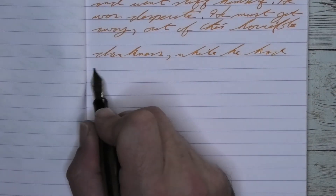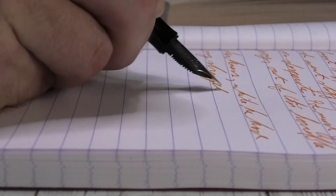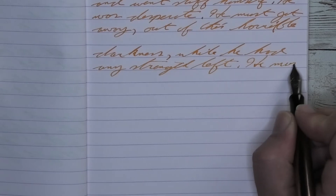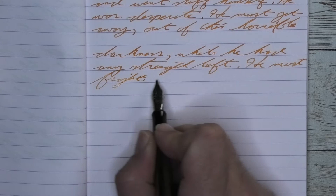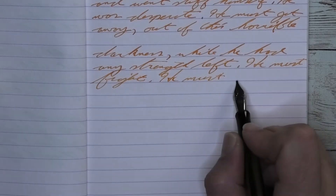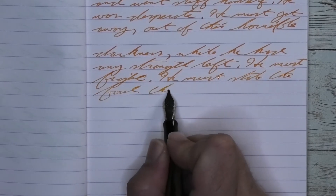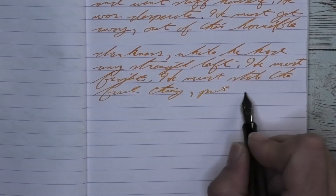Looking at the stub nib, it is the same tone as the medium. We get no feathering, no spread, and really good shading. I've had to re-record this part — the shading didn't hit me at first, but then it did when I was looking back at everything, and it really gives very much that sunset look. Look at 'strength' on the second line: I often get a lighter tone at the bottom and darker up at the top. The same thing happens with 'must' on the second line. I'm really liking the shading from this stub.